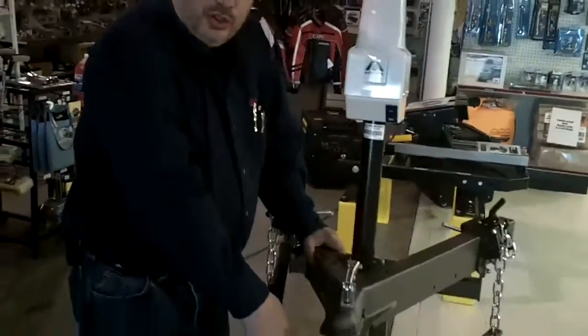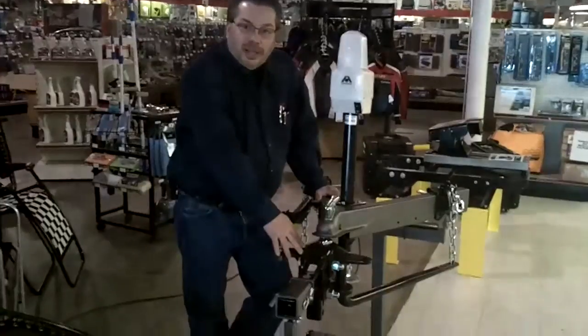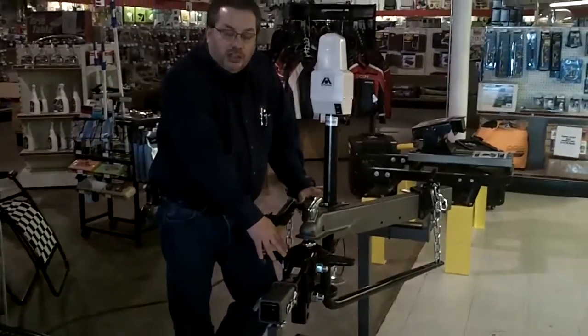Hi, I'm Jim at Boat & RV Warehouse in Katsaki, New York. What we have here is a 1200 pound weight distribution capable of towing any travel trailer of its capacity with the proper hitch on your vehicle.